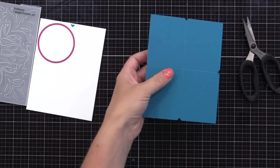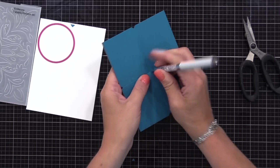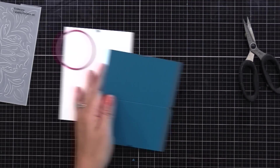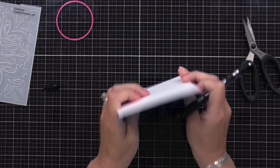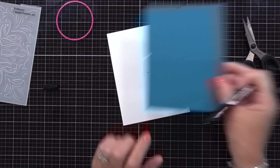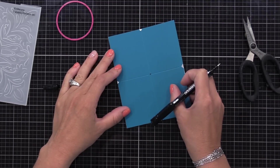So now this piece I can keep. I'm also going to poke a hole right at that center where the score lines cross, and that is the center point of this piece. I can lay it on top of my card stock — any kind of card — and place a little dot right there in the center with a pencil. I used a pen because I couldn't find a pencil, but you get the idea.